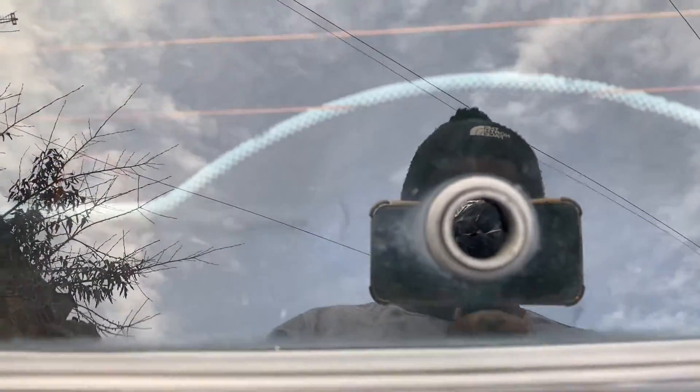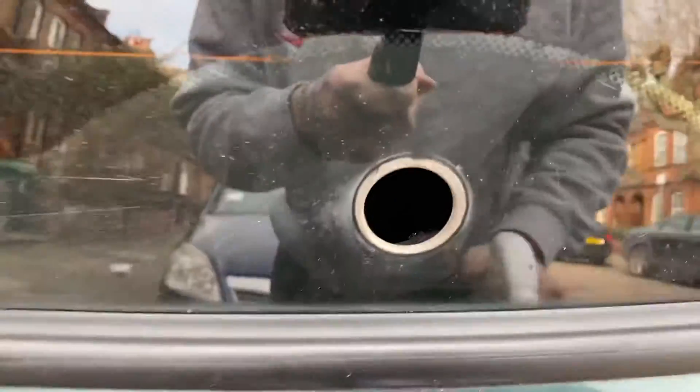Now you've got to get out this rubber bung — just pull it, it should come out. Now we've got the rubber bung out, so now we need to clean the hole.